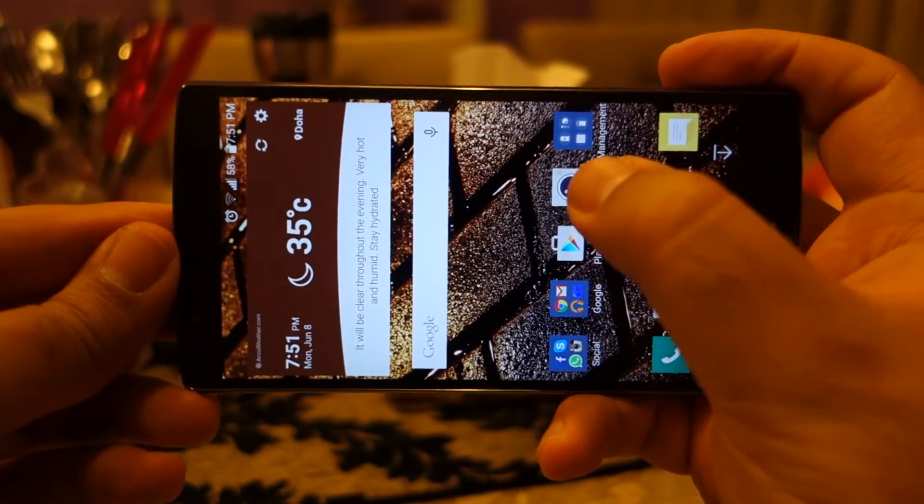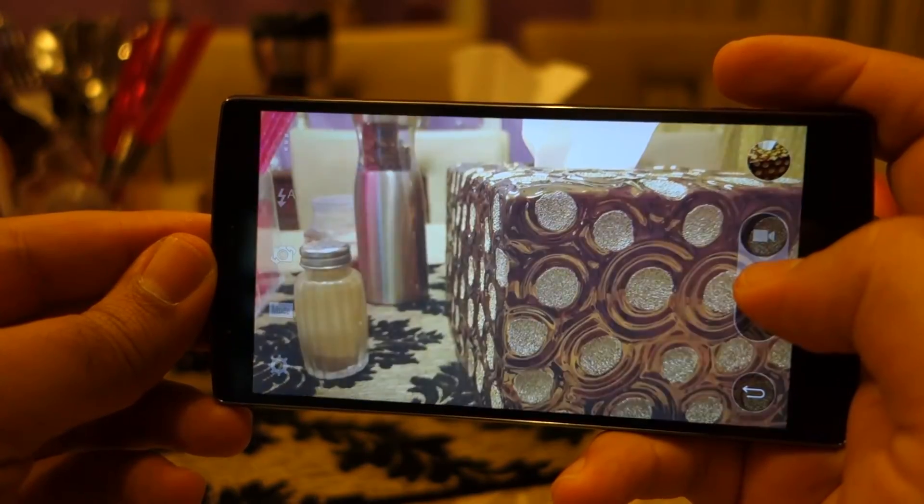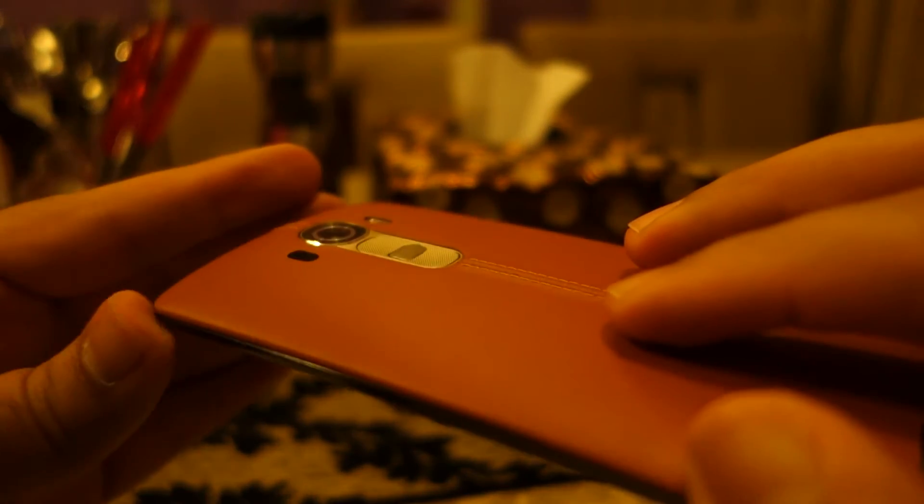In this second test I am going to take the first shot regularly and in the second shot I am going to cover the color spectrum sensor, and I will see what differences there are in terms of color and white balance in post.